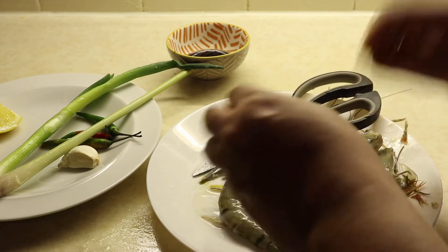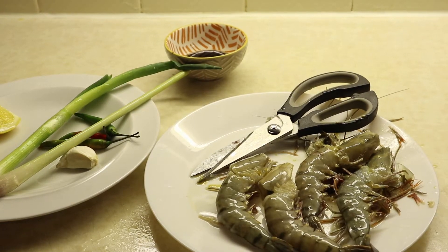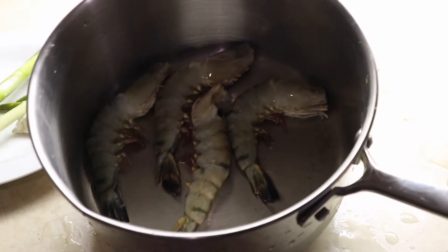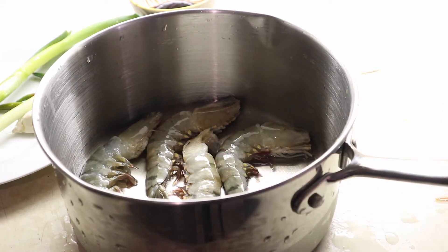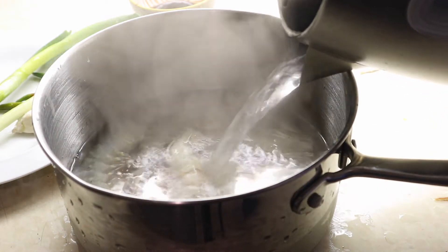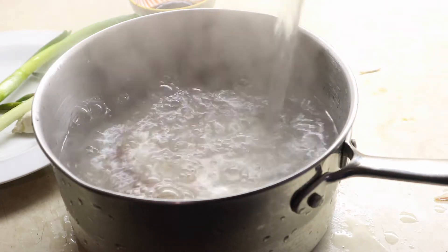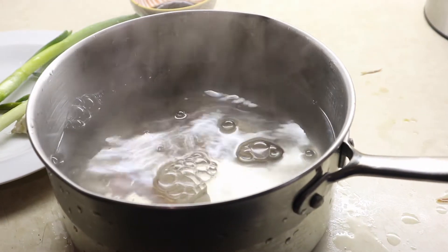Okay guys, now I'll show you the next step. I'm adding all my prawns into a medium-sized pot. Add hot water first to make a stock — maybe four to five cups of water.